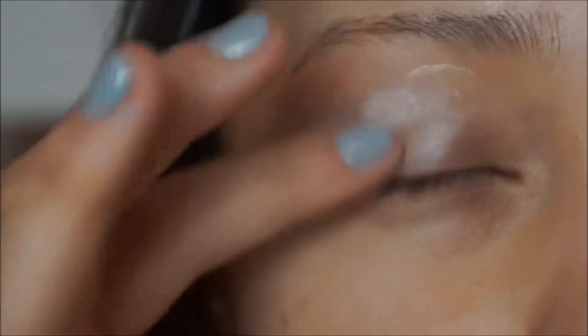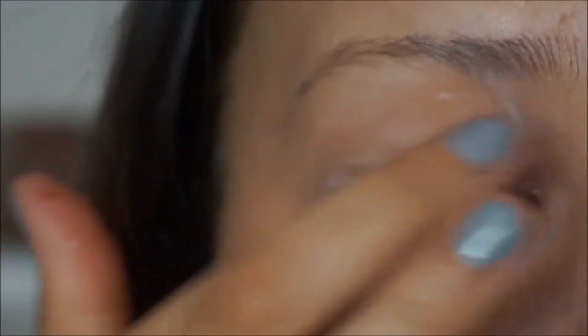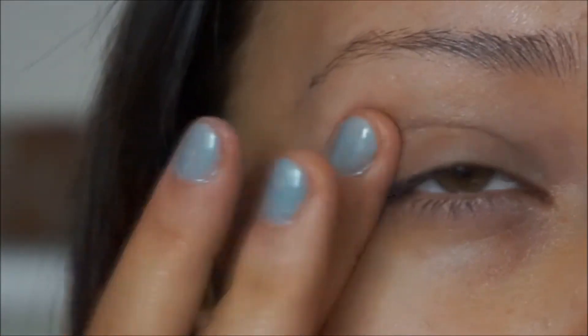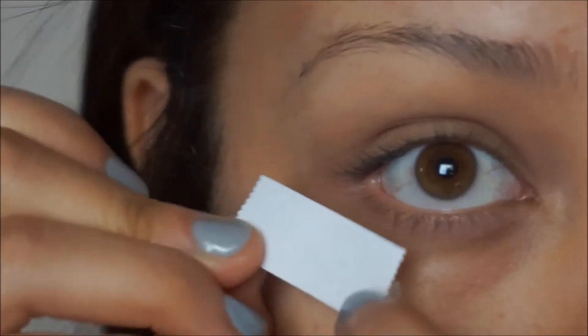We're gonna be taking the Lorac Behind the Scenes eye primer — yes, I need to get a new one, don't judge me. We're gonna rub it all over the eyelid, even a little bit of the eyebrow area, because when we put eyebrow stuff on, we want it to stay on and be fleek. I don't have regular tape so I'm using double-sided tape today.